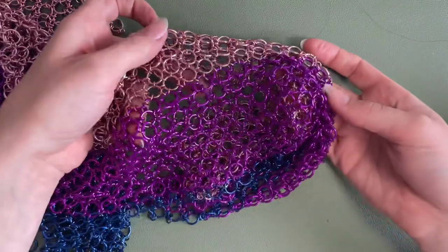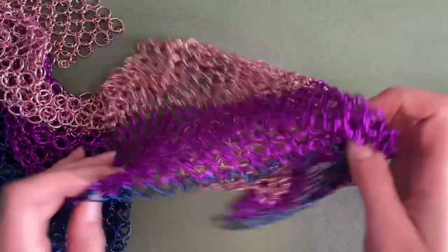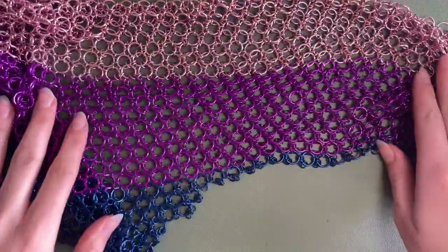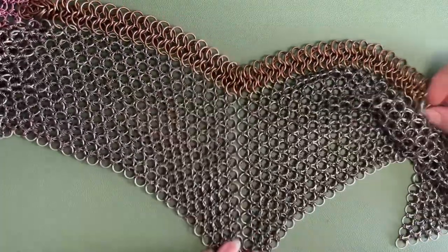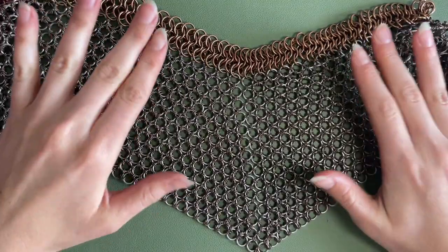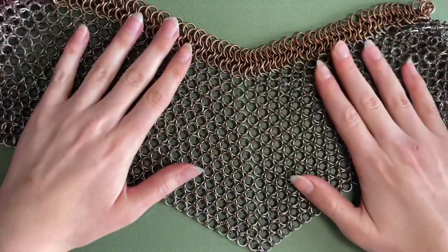I do want to mention that I have never actually watched a tutorial on this weave, so I have no idea if this is the correct way to do it. This is just what I have figured out along the way. This is a project I did a couple of years ago — it's very small, but it's truly one of the most time-intensive projects I have ever done in my chainmailing career.